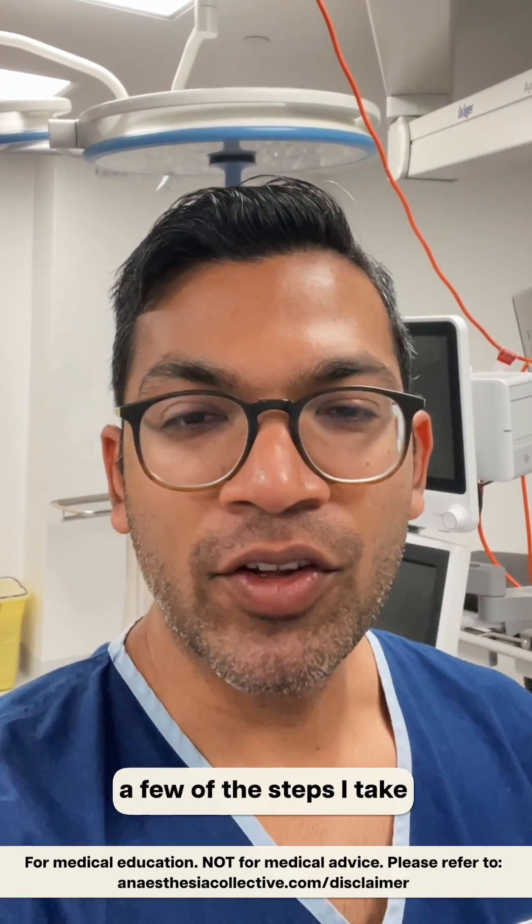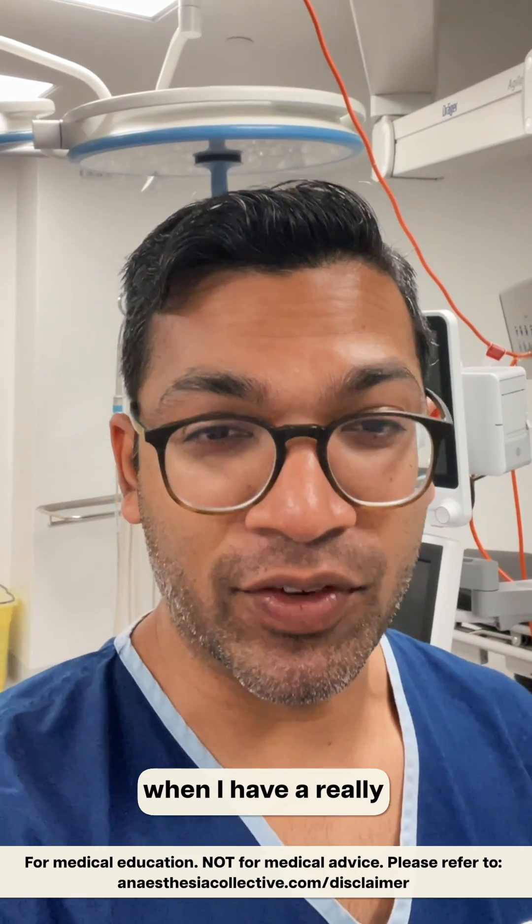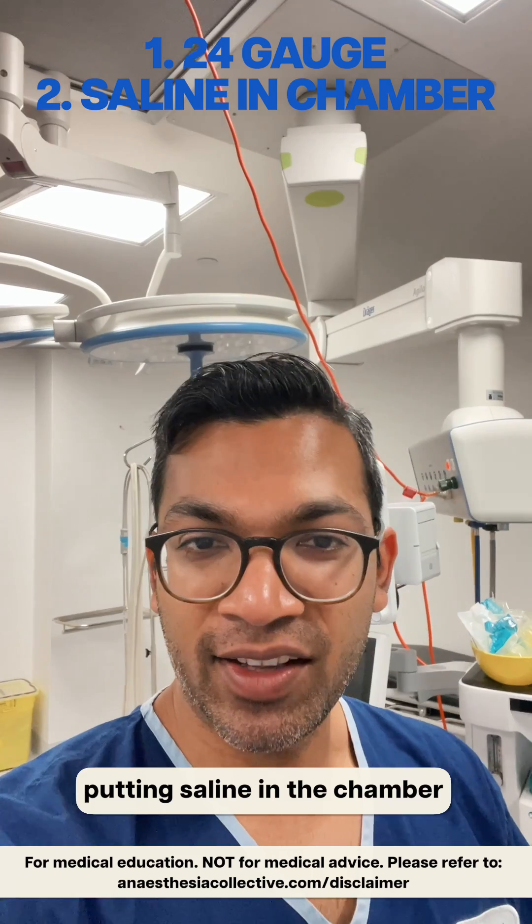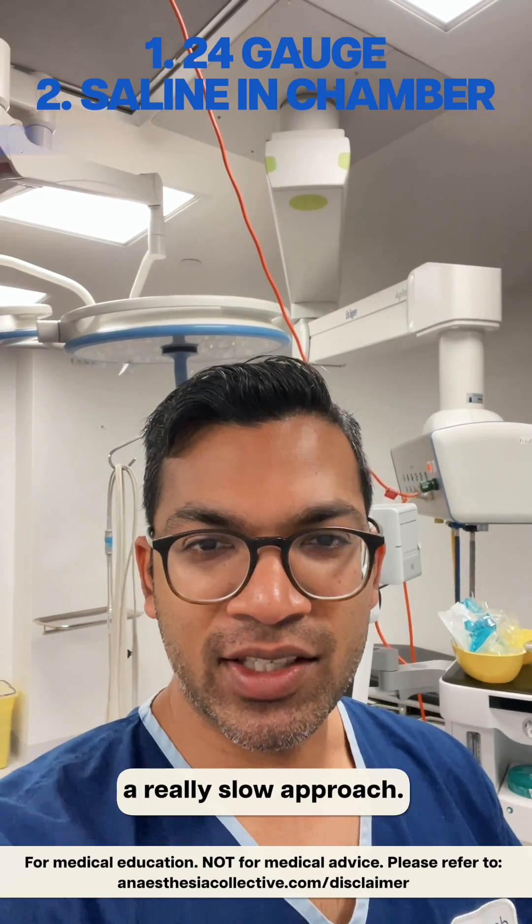Hi everyone. In this video I go through a few of the steps I take when I have a really difficult cannulation, including taking a really small needle - a 24 gauge - putting saline on the chamber, and also taking a really slow approach.